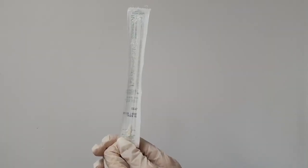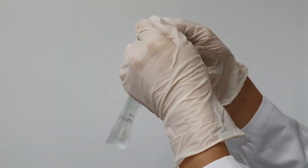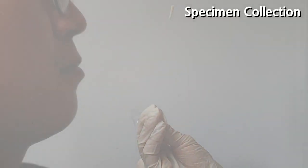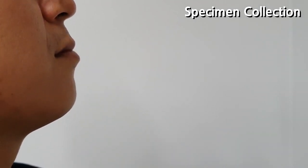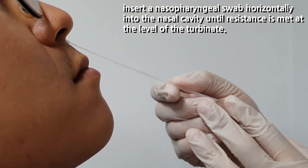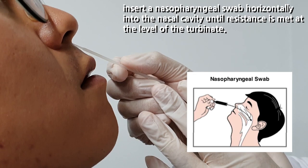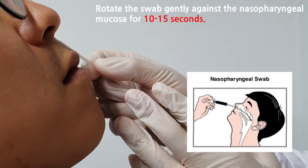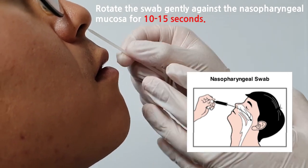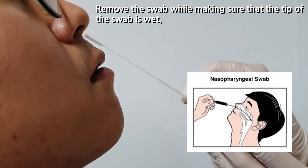To begin your nasopharyngeal swab specimen collection, open the package of the sterilized swab. Tilt the patient's head slightly backwards. Insert the nasopharyngeal swab horizontally into the nasal cavity until resistance is met at the level of the turbinate. Rotate the swab gently against the nasopharyngeal mucosa for 10 to 15 seconds.